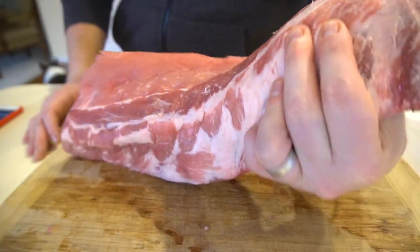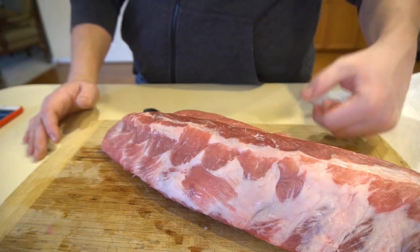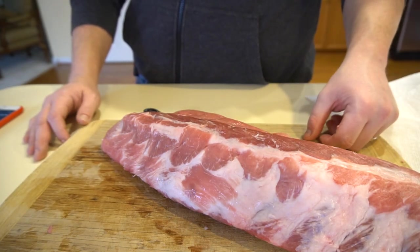Go ahead and look at the other side there. Oh man, these are going to be good on the Big Green Egg today. So stick around — we're going to get these rubbed up and throw them on the egg.